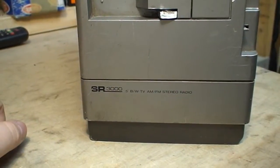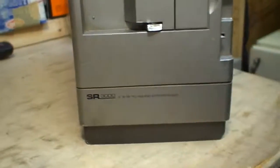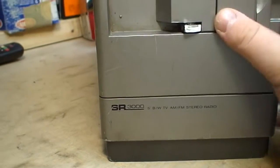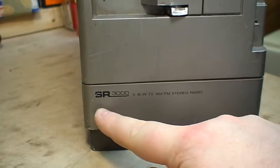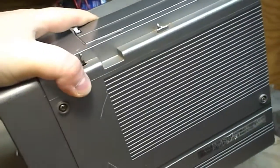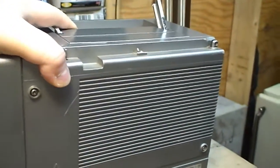My assumption of this being a Sears product, or at least under the Sears name, is in fact correct, as we can plainly see by the SR prefix preceding the model number. Really an unfortunate and pretty miserable condition, actually.